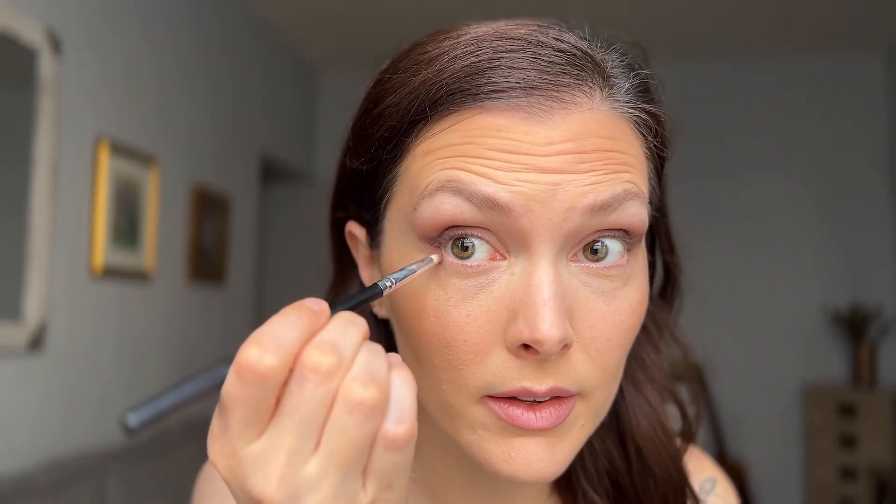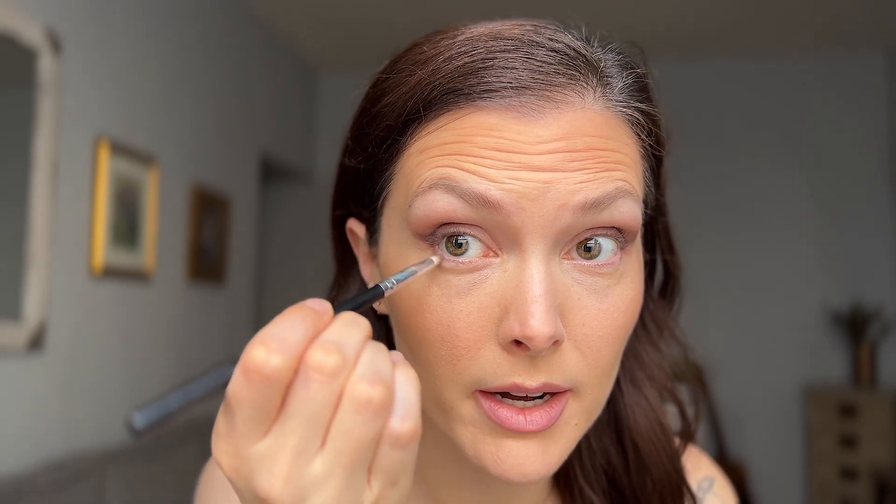Now I'm going to take a little bit of this pearl color and take it through the center of my eyelid. There are a million different ways you can use eyeshadows and a million different smoky eye techniques and shapes you can make. I'm going to take a little bit of this lighter color as well and dust it underneath my eyebrow to blend out the edges of any darker shadows. Then I'm going to take the small brush and just kind of connect this under my eye a little bit.